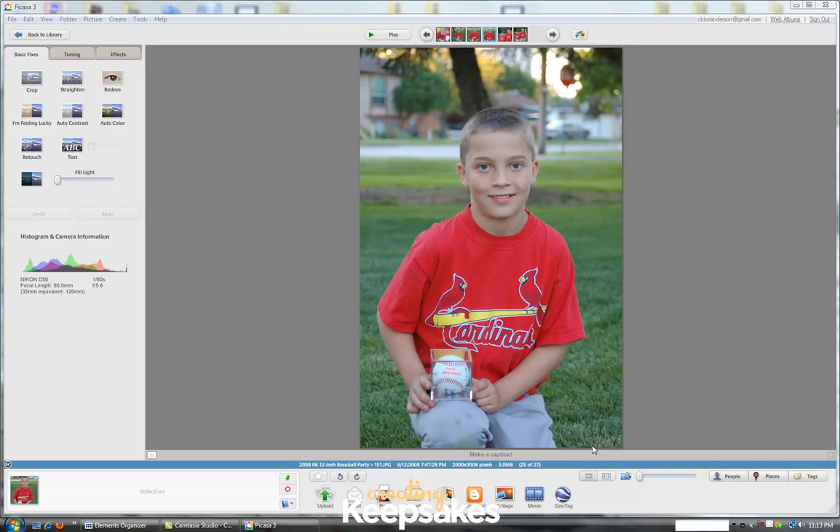Hi there and thanks for joining me today for this Creating Keepsakes video tutorial on how to create a photo package using Google's Picasa. For those of you that aren't familiar with Picasa, it's a free photo sharing site that will also allow you to do some editing and some printing of different photos and photo packages.